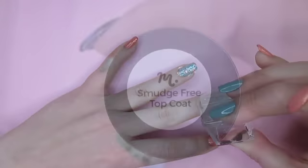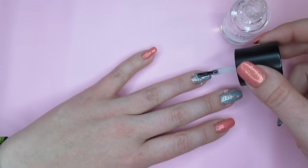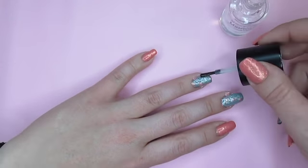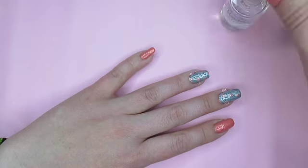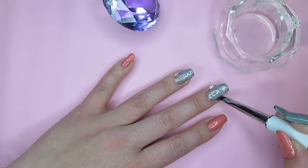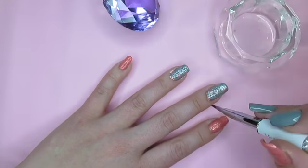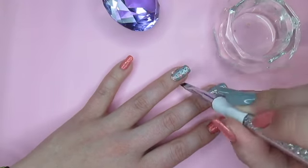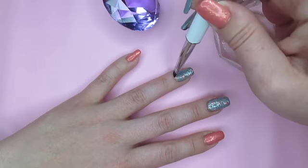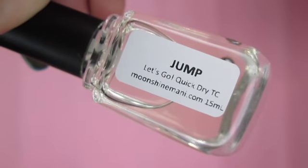I'll give that just a little bit of time to dry, then I'll add my smudge free top coat — I only need this on the nails with the designs. I'm careful not to wrap this polish around the tip of my nail. I'll let that dry a little and then use acetone to remove any excess stamping from my cuticles. Then I seal in all of my work with the quick dry top coat.